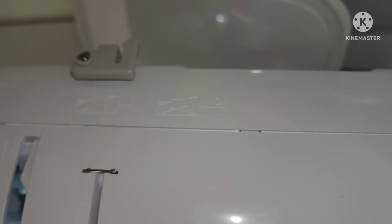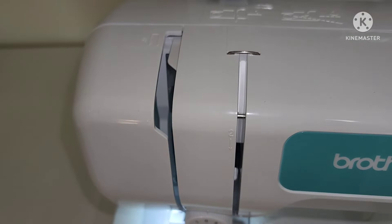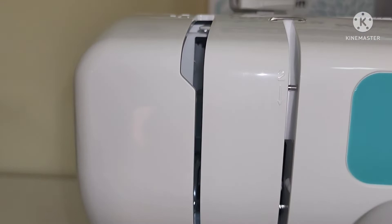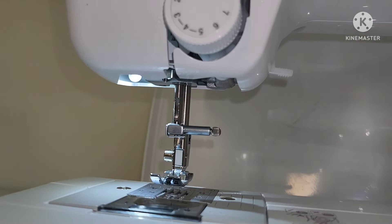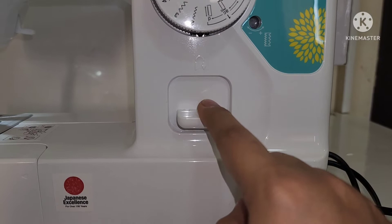From here you can see the thread guide, which is used when winding the thread onto the bobbin and threading the machine. It is very easy and convenient to follow because the guide is indicated right on the machine itself. This is the reverse wing lever — push the lever to stitch in the reverse direction.